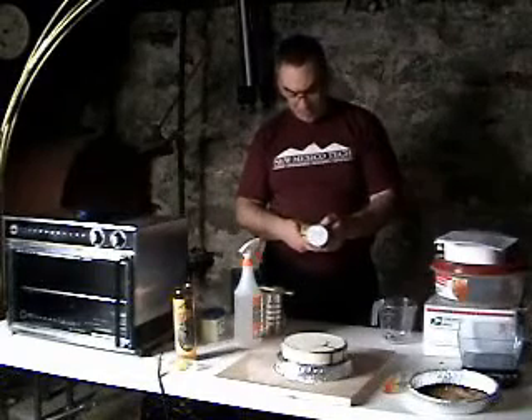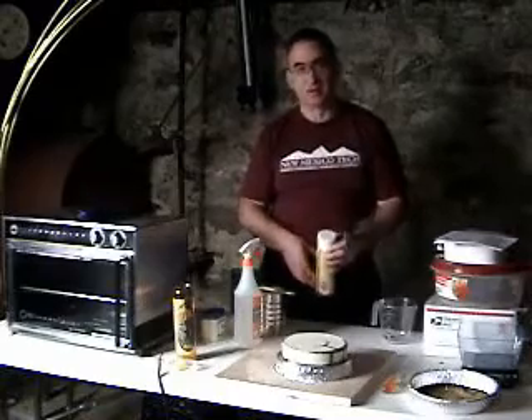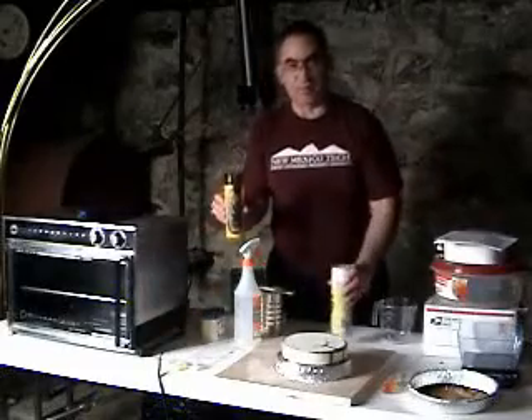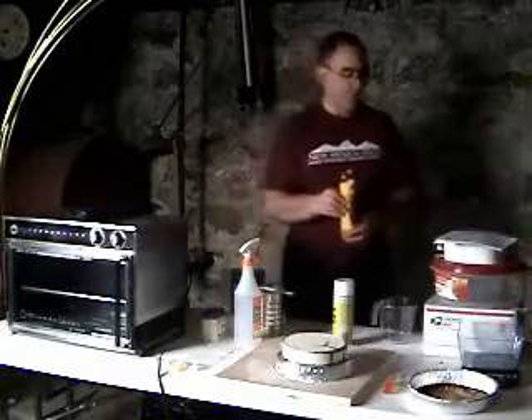A word of caution: danger - extremely flammable, vapor harmful, causes eye irritation, contents under pressure. I do keep a candle lit for ambiance, but because this is highly flammable, I'm not going to use it in the presence of an open flame, so I'm going to move the candle to the other side of the room.